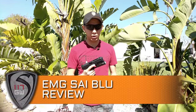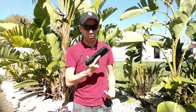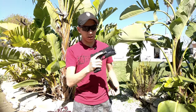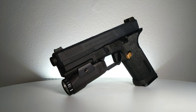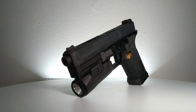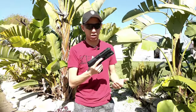Hey guys, Spartan117GW here today and we're gonna be shooting outside because the weather is so fantastic. In my hand I have the EMG Salient Blue. This is a new gas blowback pistol slash CO2 pistol that EVIC just released from the EMG or EVIC manufacturing group. As you can see it is a Salient Arms handgun — very, very sexy — and it's also based off the Glock, specifically the blue which is the real training version of the Salient Arms Glock.